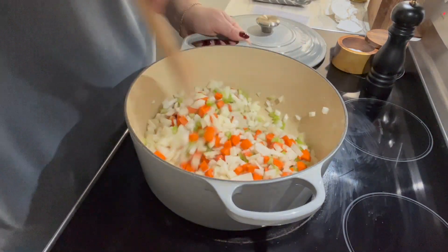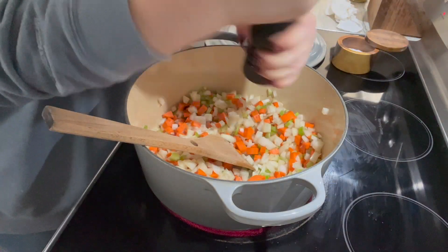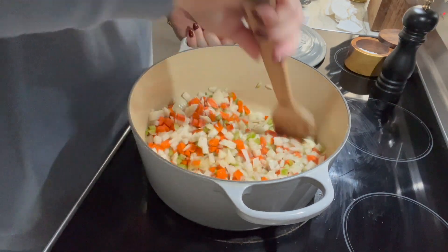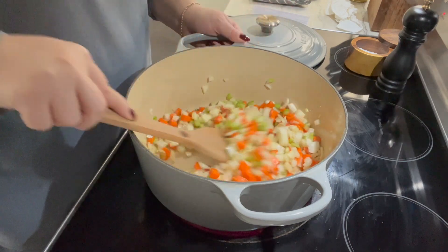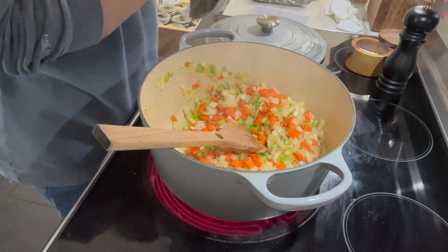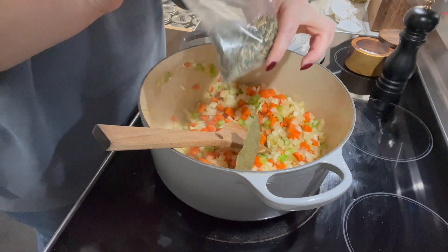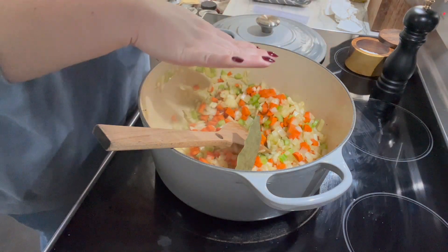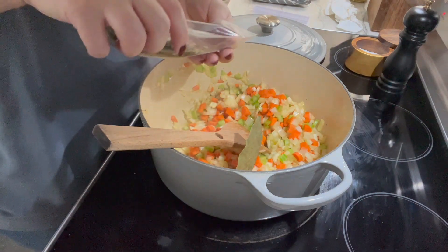Coat everything in the oil to get it going — salt and pepper. I'm just going to cook these for maybe five to seven minutes; I don't want to cook them completely, just soften them up a little bit. I completely forgot I wanted to put a couple of bay leaves in here. I also have these celery flakes and I love these — they add such a different kind of flavor even though I already have celery in here. I'll put some of this in.